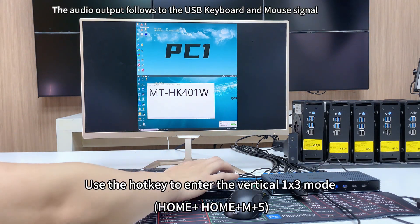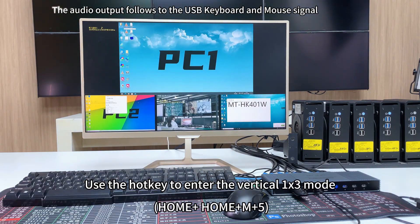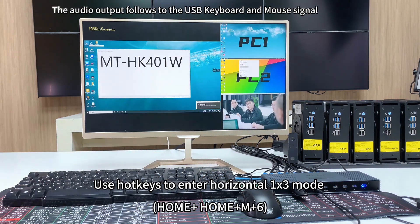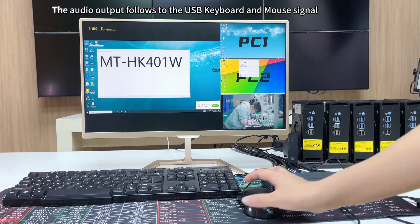Use the hotkey to enter vertical one-by-three mode: double click Home plus 5. Use the hotkey to enter horizontal one-by-three mode: double click Home plus 6.